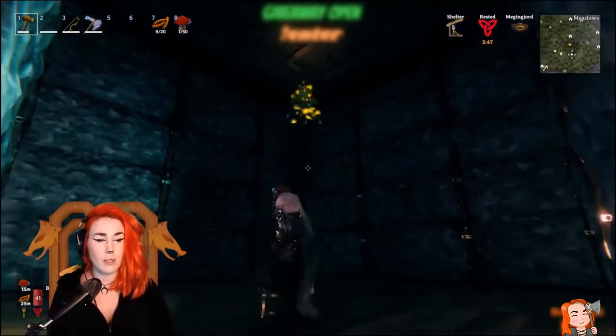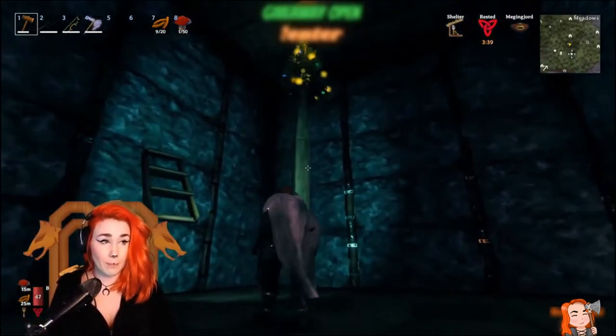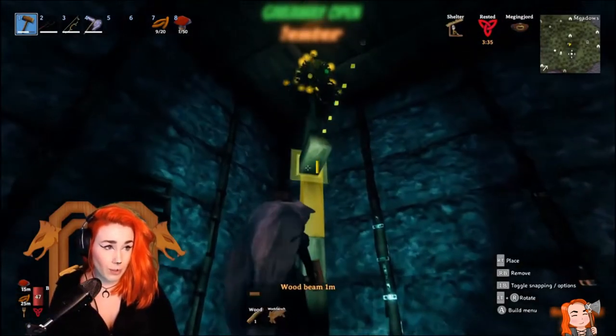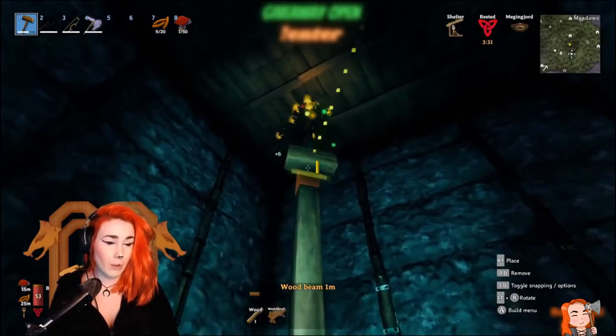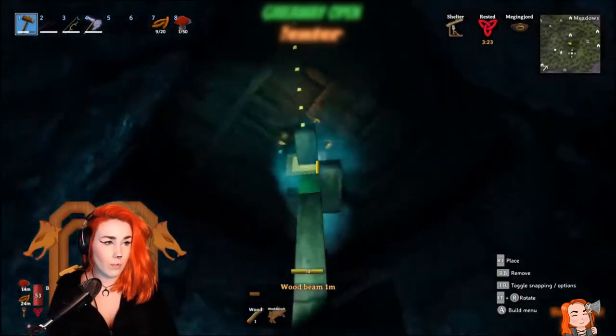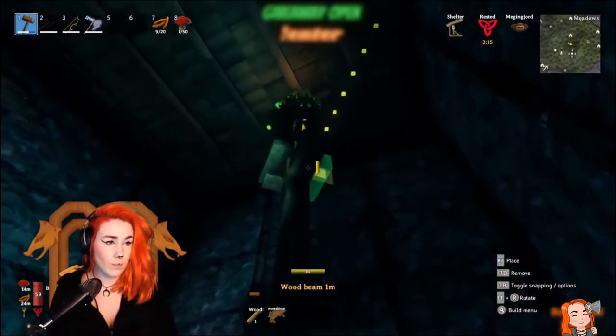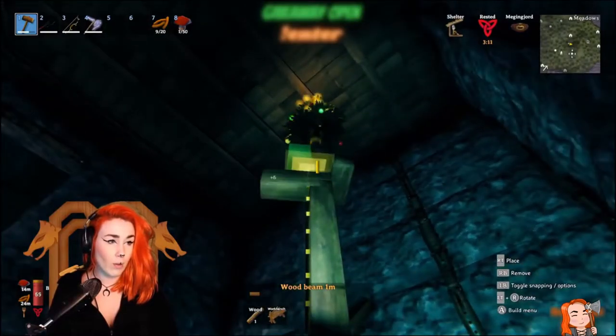The first thing you need to decide is how tall you want your tree to be. I went with two and a half beams because I wanted it to be as close to the ceiling as I could possibly make it without it looking cramped.